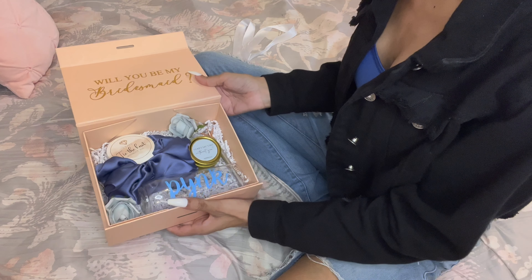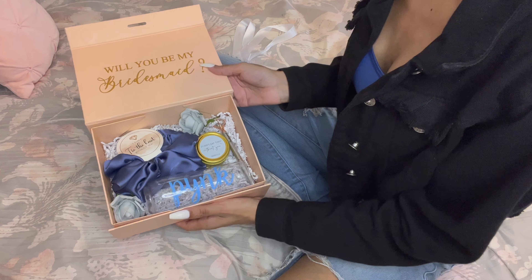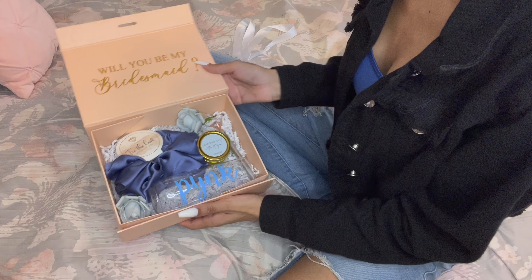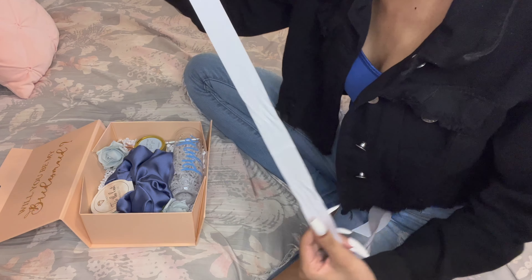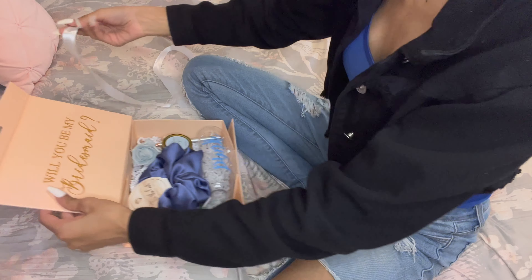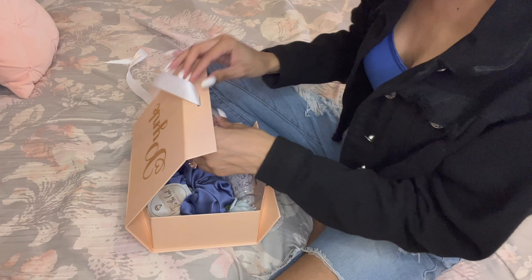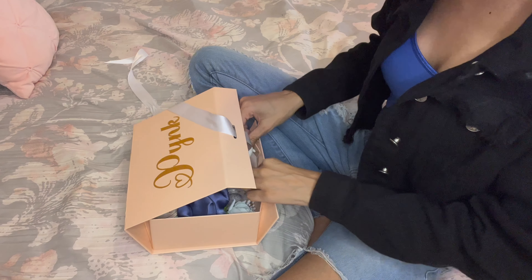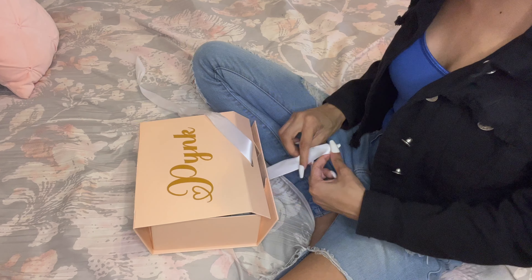These are the final results — I absolutely love them. Finally, I'm going in with the ribbon. I'm using this white ribbon, but you can use whatever color you want. The box has two holes inside, so I just put the ribbon through each of the holes, closed the box, and tied it into a nice pretty bow.